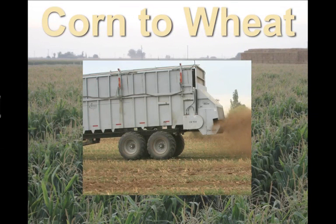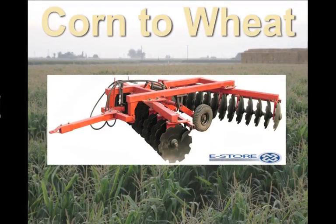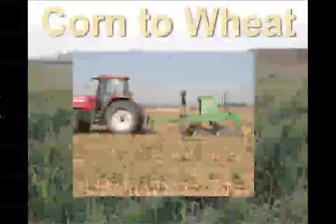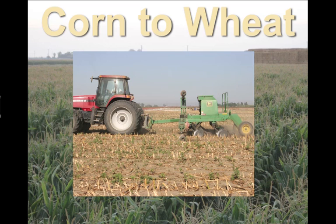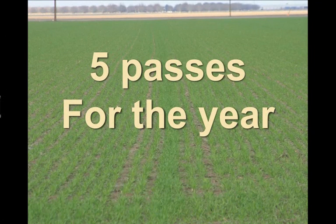After corn comes out, we do the same thing — we spread compost and manure in the fields. We make one pass with the disc, and then we plant with a no-till equipped wheat drill. And wheat looks something like that. Five passes a year in our conservation tillage program for two crops.